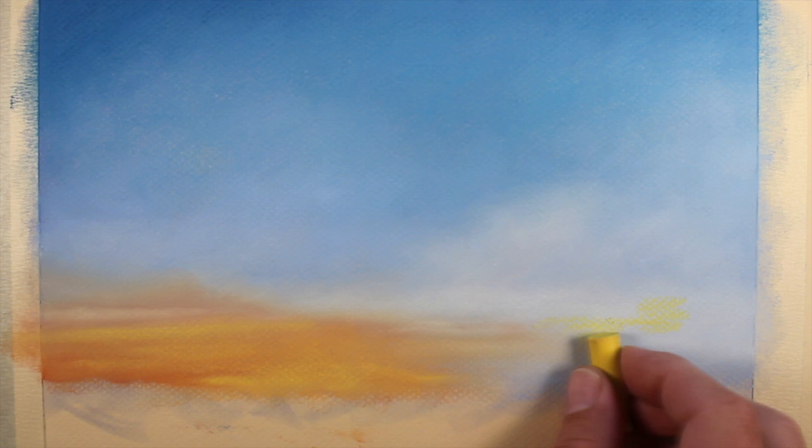We'll continue to apply applications of yellow, orange, and the light cream until we get the light feeling as natural as possible. We'll also pull some of the yellow into the bluer areas on the right side of the picture plane, and more applications of the cream here as well. Now that we've got our base application of the sky in place, we can start to layer some of the details — the clouds — over the top.